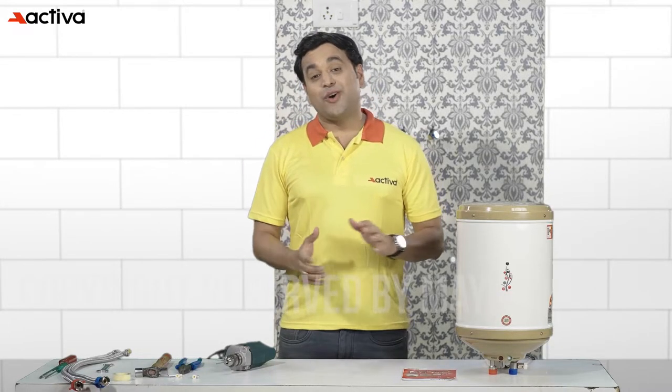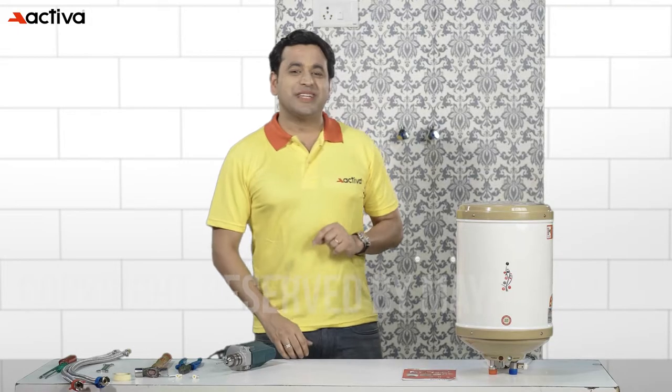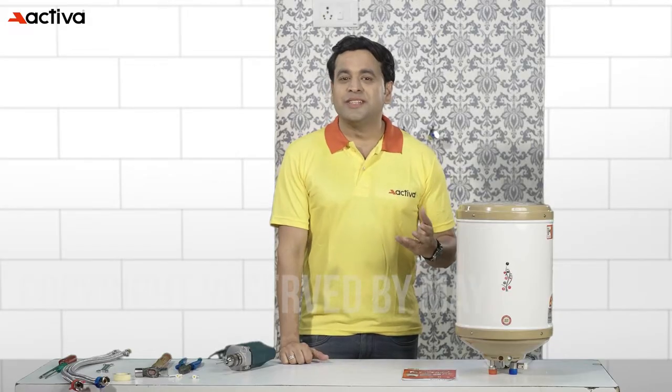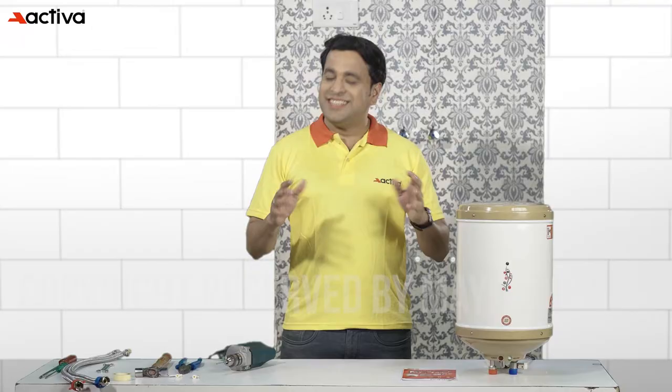Installing a geyser may seem like a daunting task, but with the right tools and knowledge it can be a breeze. Here are some expert installation tips to help you install your geyser with ease and get hot water flowing in no time.